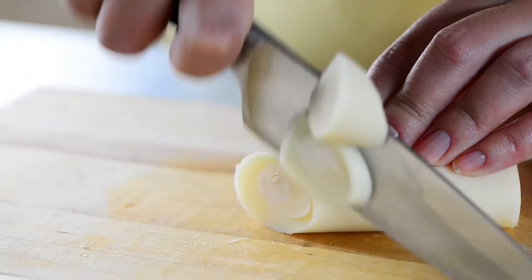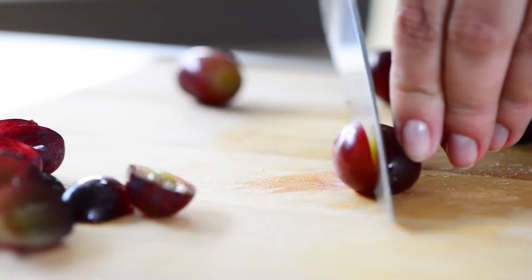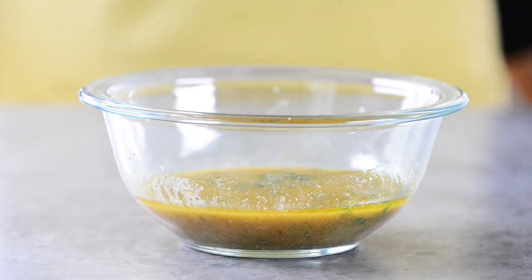When cutting your hearts of palm, be sure to cut on an angle, and half your red grapes lengthwise.